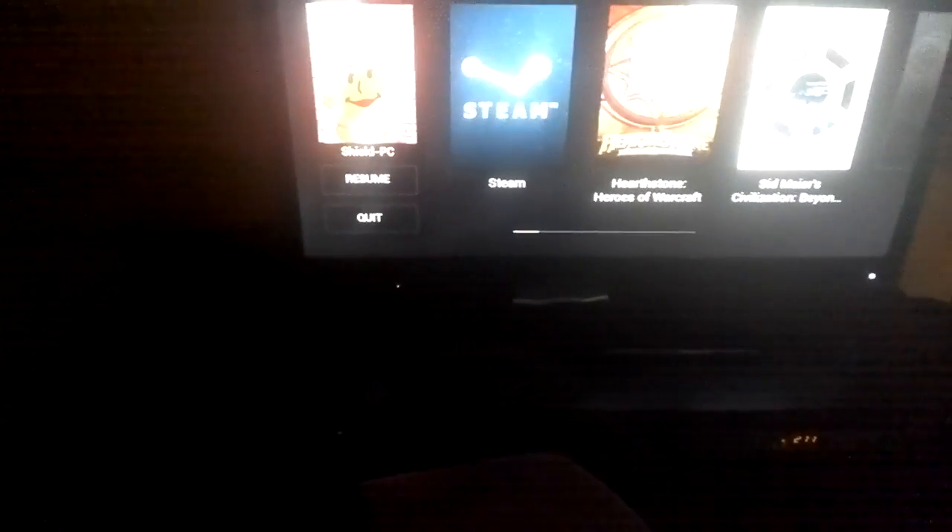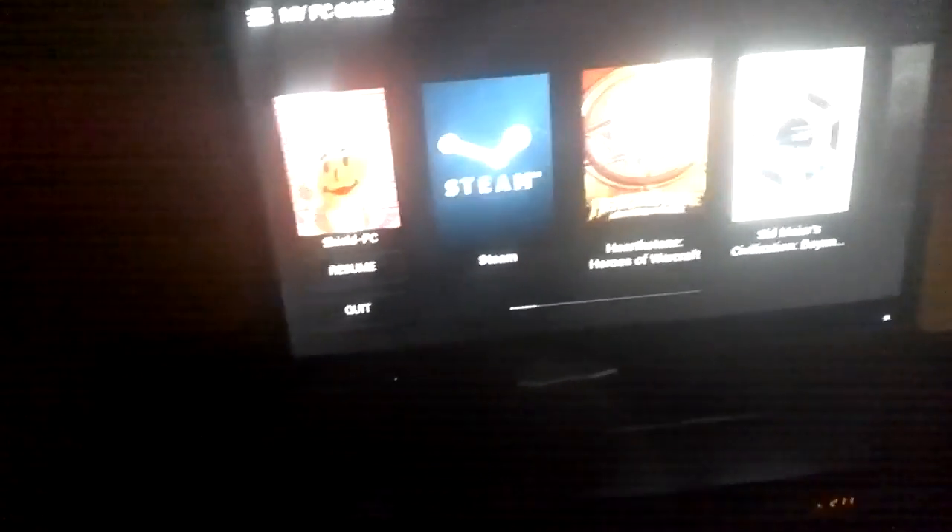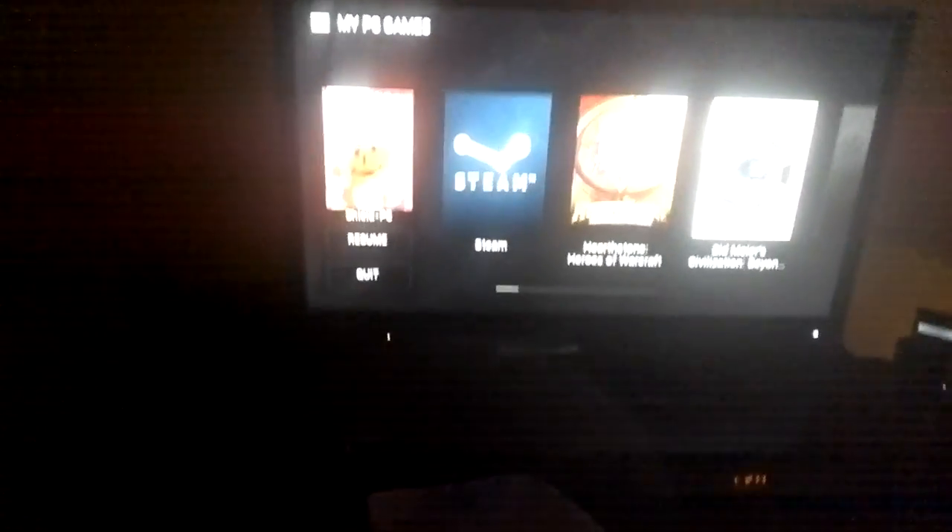Hello, this is Reldan and you're joining me here today for my testing and demonstration of NVIDIA GameStream on the Shield tablet in 1080p mode.